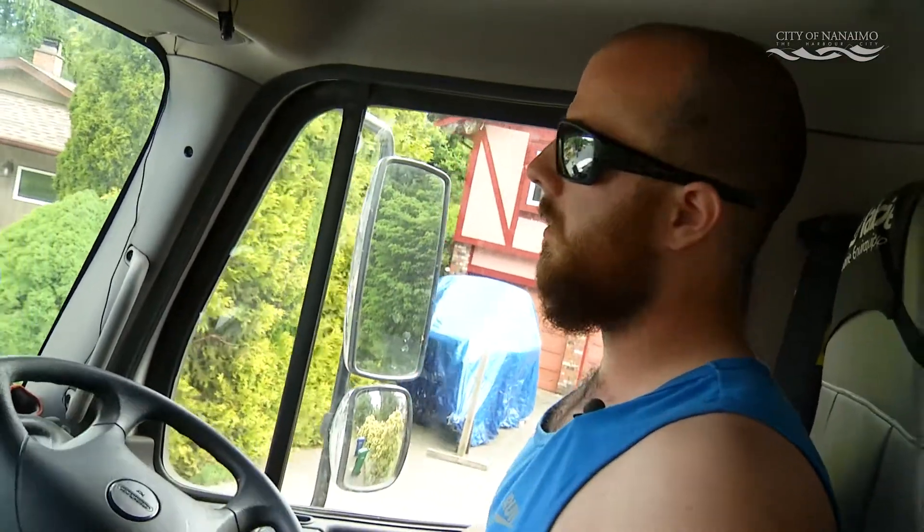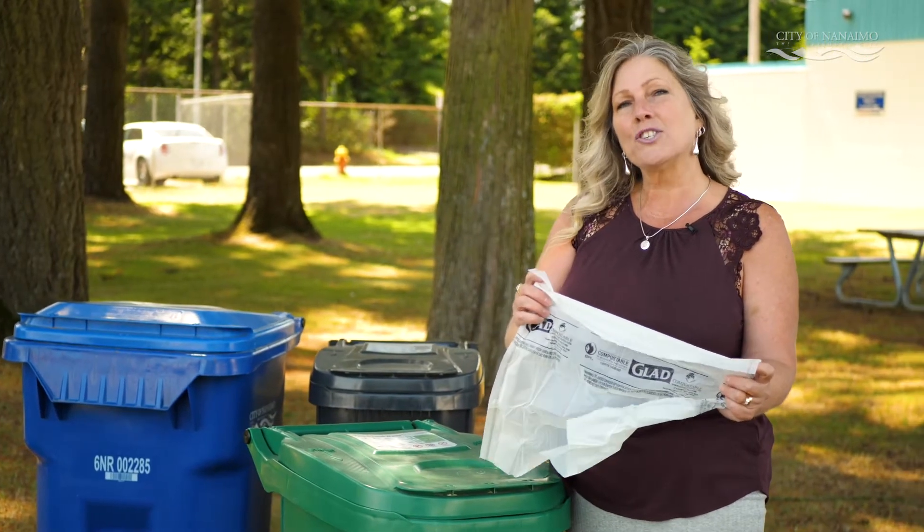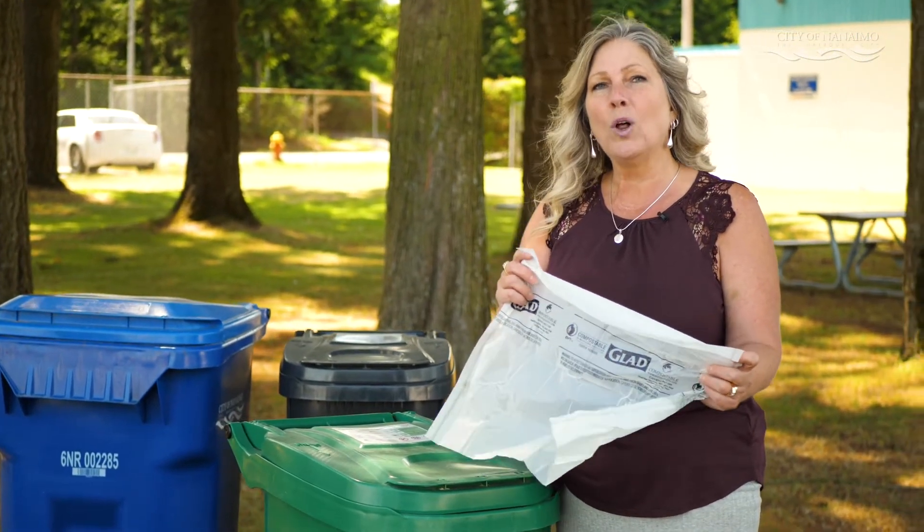It's just the same as the old green bins — you can't put grocery bags or garbage bags. If you use bags inside your cart, make sure they're 100% compostable or paper.